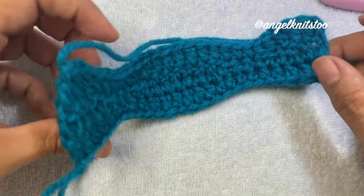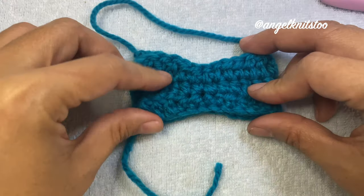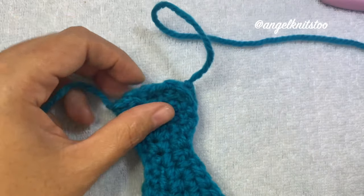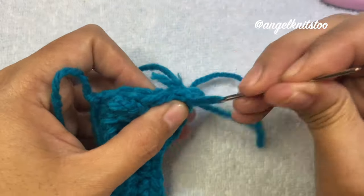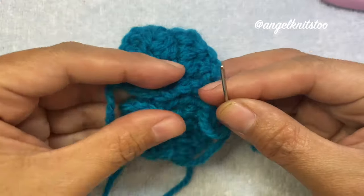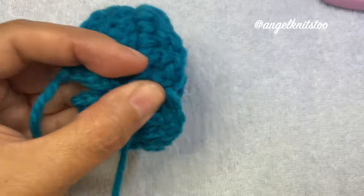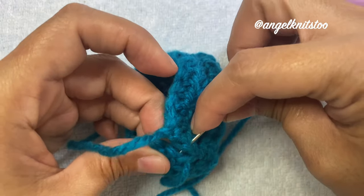What we're going to do next is attach both ends — the piece will come together like this. We need to sew these two ends together using our yarn needle.